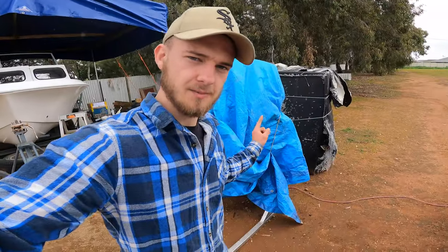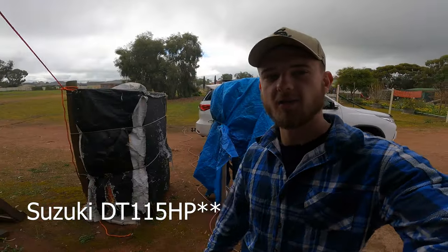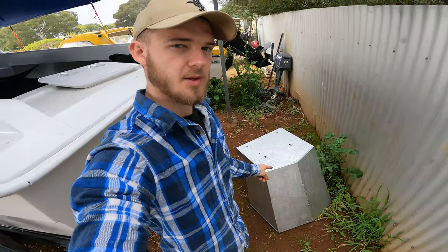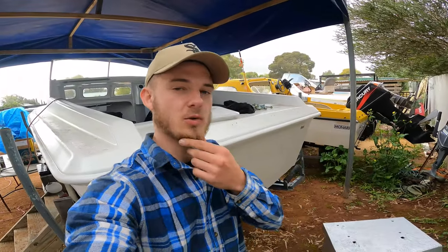I've got some latches for compartment access lids to cut a jigsaw hole in the floor and get those in as well. I ended up picking up a motor — it's a Suzuki 115. Short story: I picked up the aluminium pod, it had a 250 horsepower on it, so strong enough for the job. When I picked that up, he had that Suzuki.